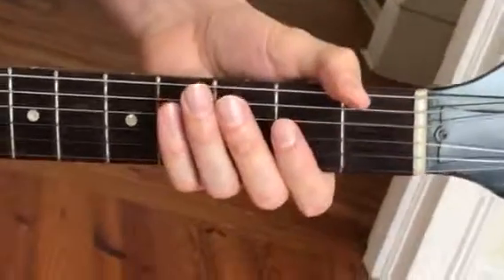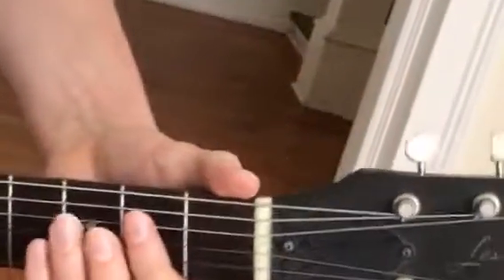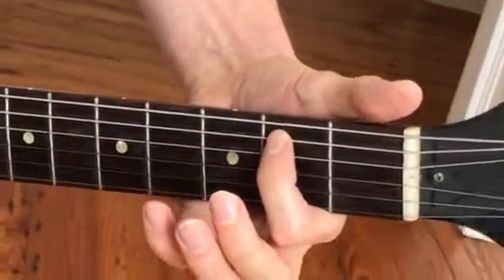And you can play all the strings if you want it to sound even dirtier. So back from the beginning, and then the little break is — just put your index finger on and off the string here. So again...